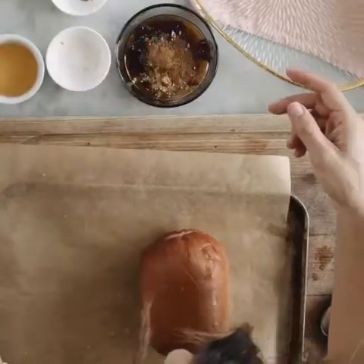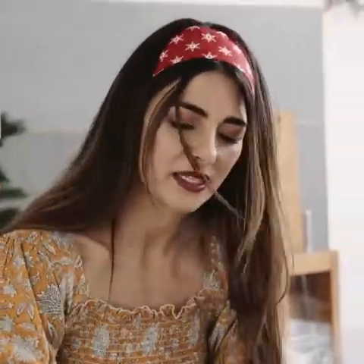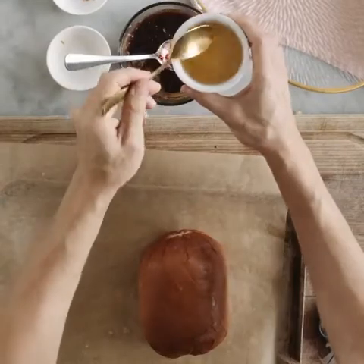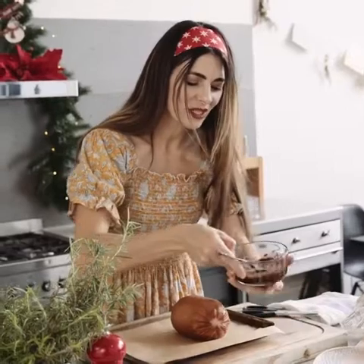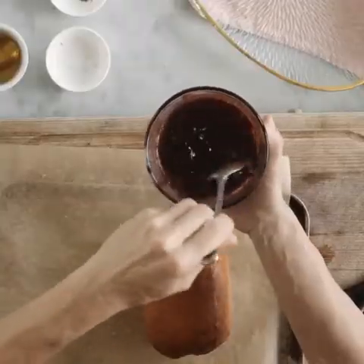And then I'm going to give this a little mix and all it needs is a little bit of tartness. That's going to be provided by some apple cider vinegar. It smells so beautiful and incredibly Christmassy already. The second you mix the spices together, you hear carols playing in your head. And that is that.